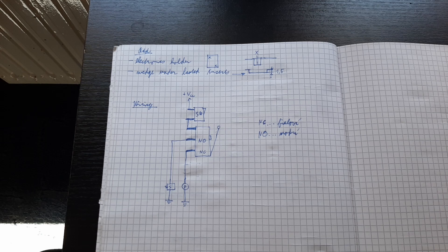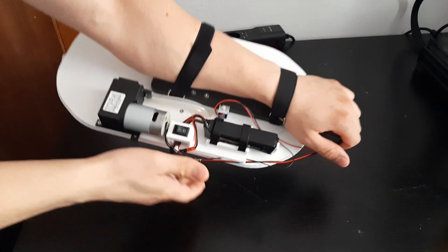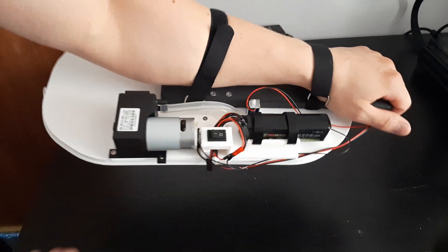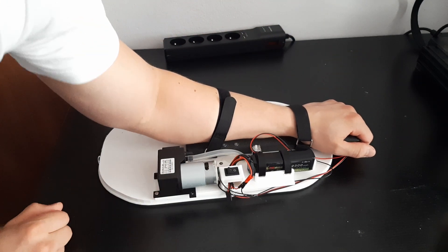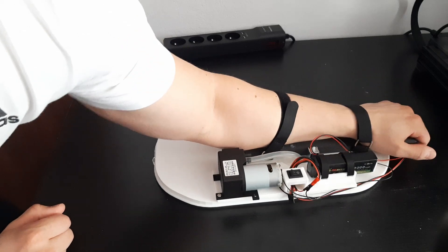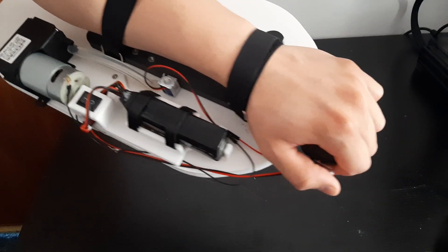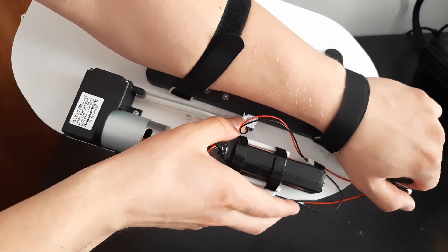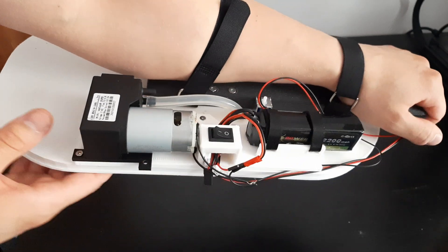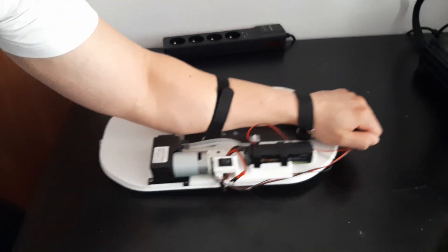This is what the wiring diagram looks like. I designed it so when you put on the wall climber and turn this switch on, the vacuum pump starts sucking the air out and you stick to the wall. Then when you want to place your arm higher, you just press this limit switch, which not only turns off the vacuum pump but also turns on this solenoid valve, which lets new air in and you get unstuck quickly — that way you can climb faster.